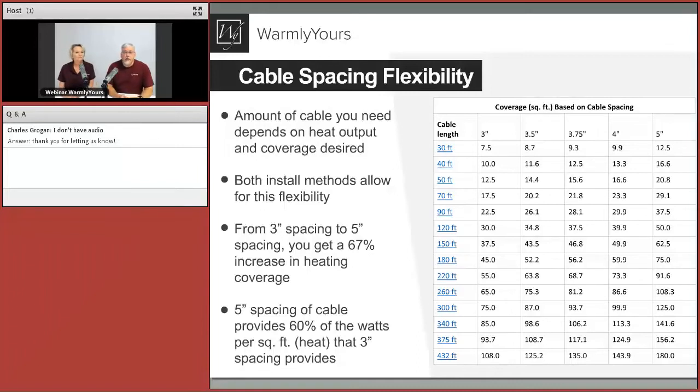The closer the wires are together, the more heat you'll get. There's a limit to how close they can be. As you space them further apart, you get fewer watts per square foot, which means less heat. If you space them at 5 inches versus 3 inches, it may not get as warm — fine in California, but in Illinois you'll want to pay more attention. The further you space them out, the less electrical usage as well, which matters if you have limited electrical supply.